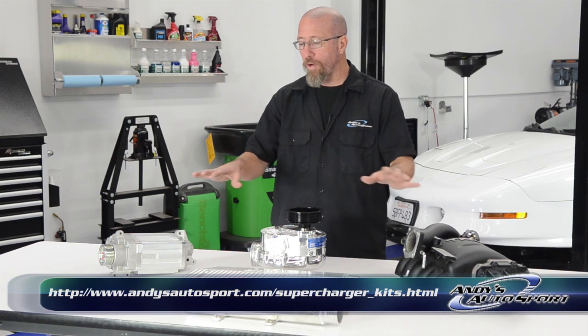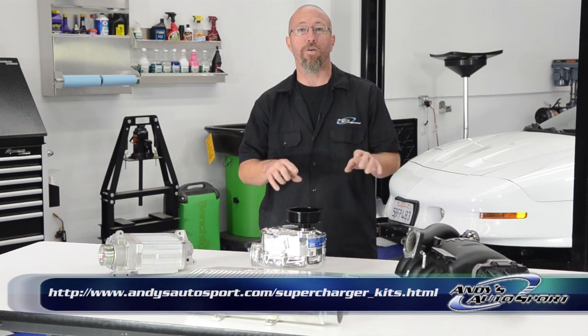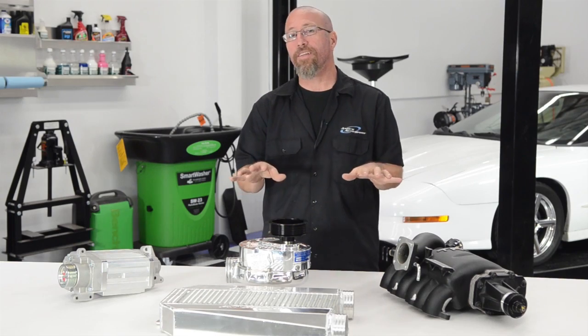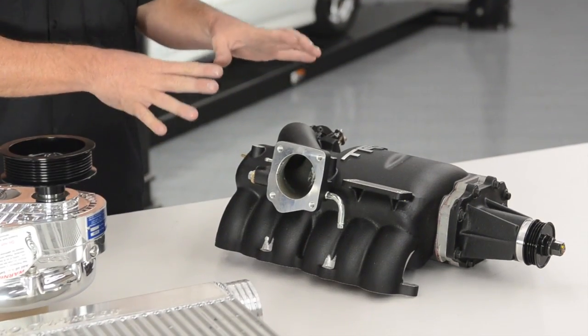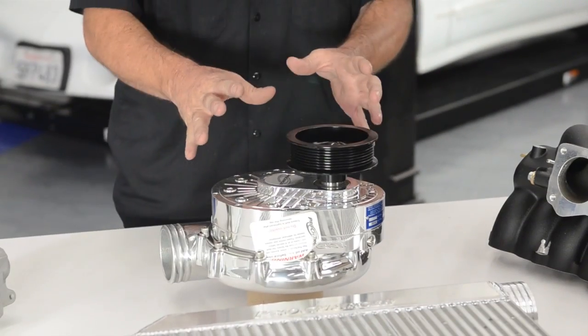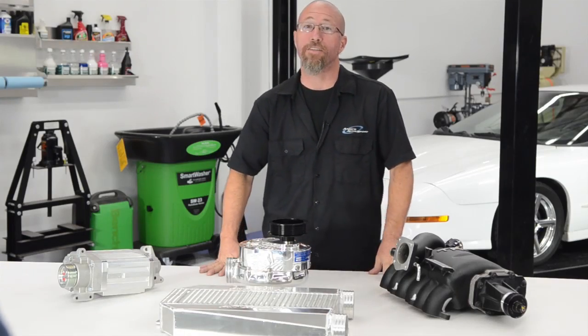They all do it a little differently, but they're all belt driven, which means they're mechanical and they go off engine RPM. There are basically three different types of belt driven superchargers: the roots style, which has been around for a long time; centrifugal superchargers; and the newer screw compressors. Let's go into the pros and cons of each.